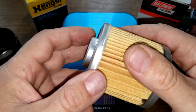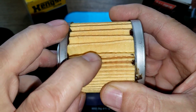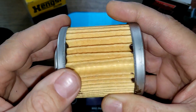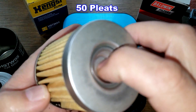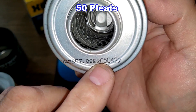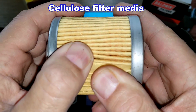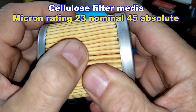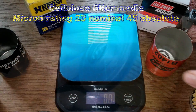The Baldwin oil filter has an inside seam right here. I counted 50 pleats — four less pleats than the Hanks. It has metal end caps with a bypass valve. There's a rating here — I think this date is 050422. This is also a cellulose media with a micron rating of 23 nominal and 45 absolute.